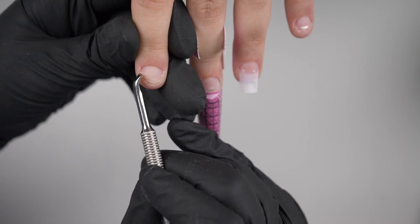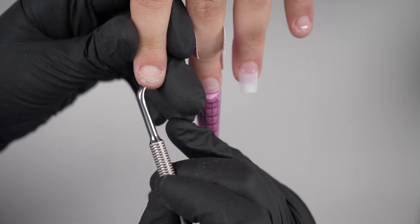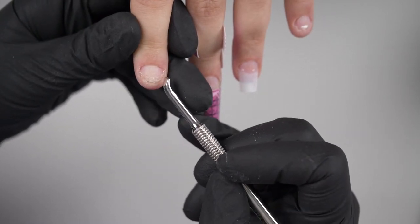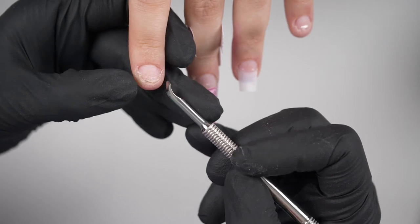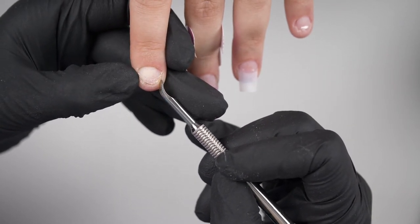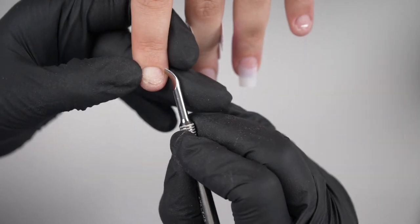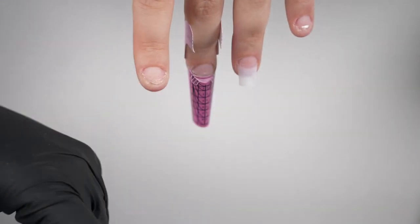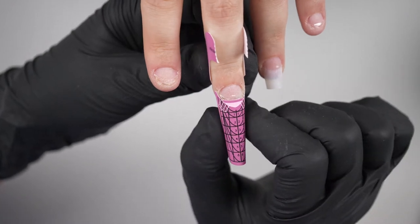I'm going to do a squoval shape on Katie's nails, because when nails are so short, if you do an almond or a little oval shape they can look a bit odd. Whereas if you do a square or squoval, you're really going to build out from the corner points — that gives the illusion of being a bit wider and makes it look more like a normal nail. That's why we're going to do a squoval.